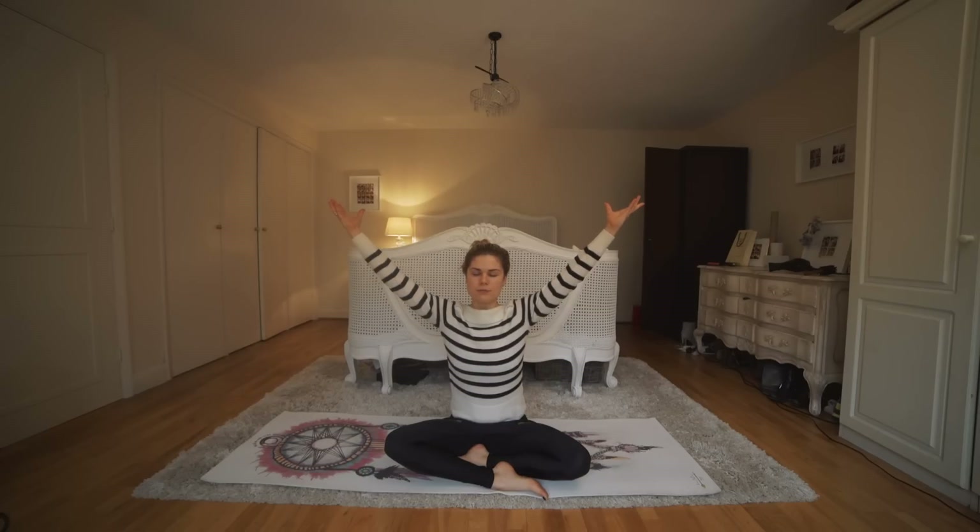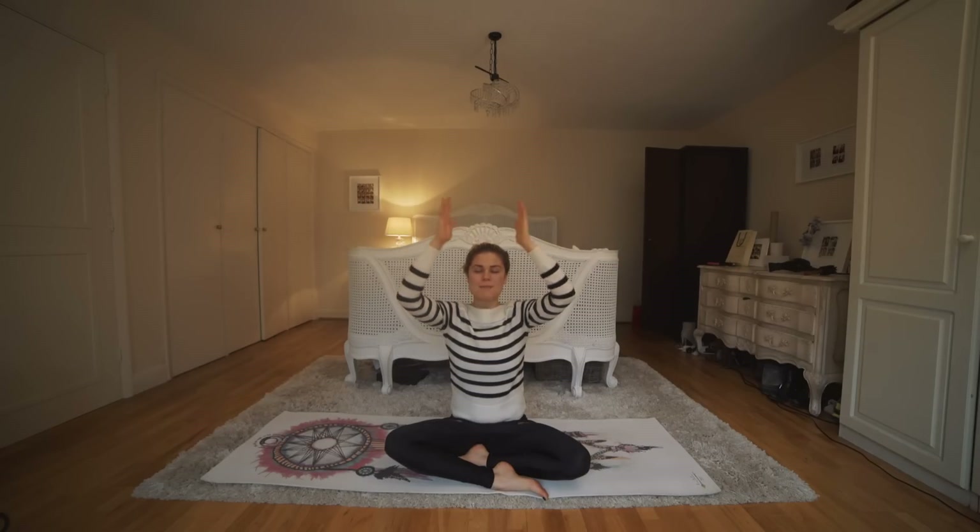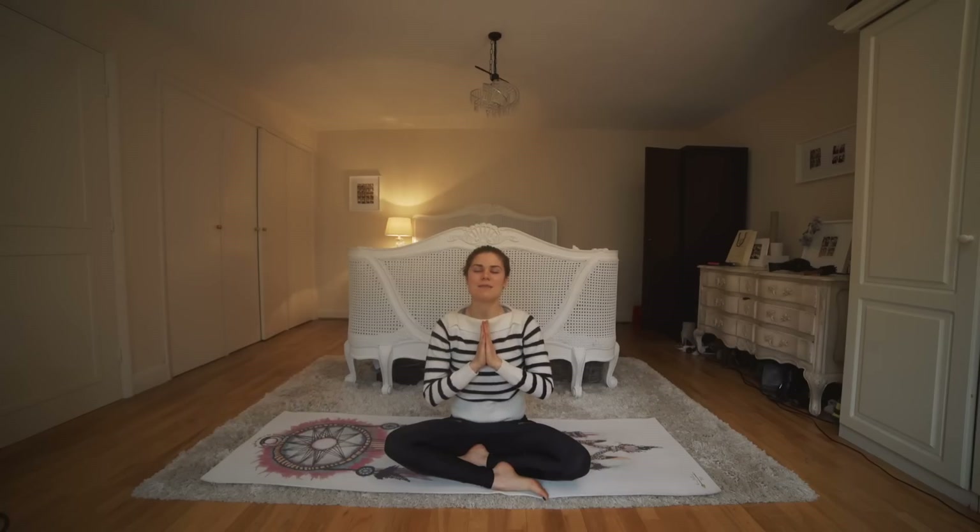I am strong. I am healthy. I am happy. Bring your hands back into prayer at heart center. Namaste — have a good day.